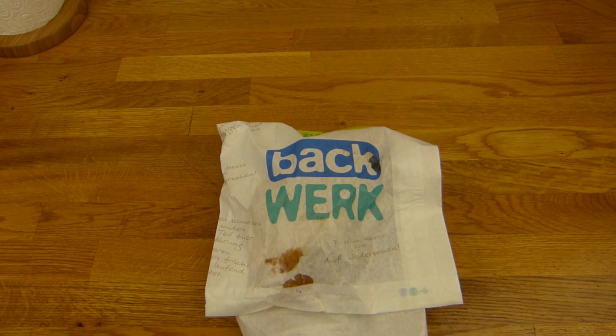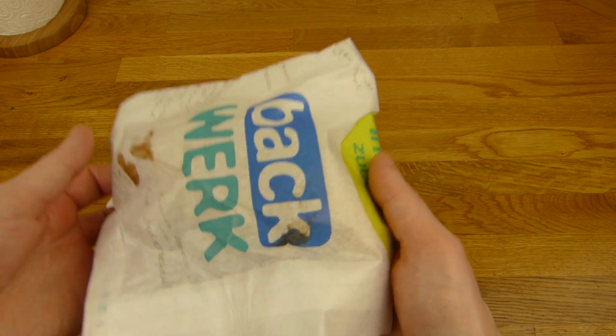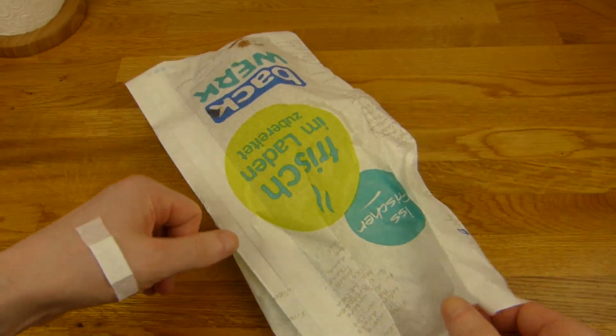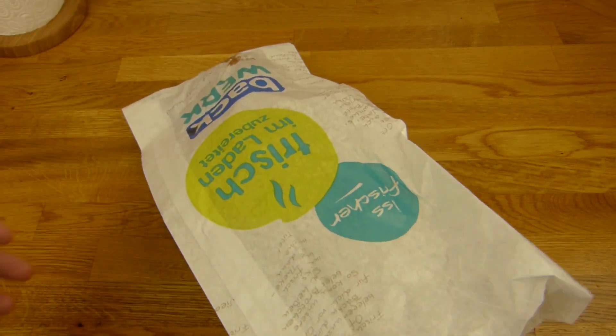Alright, yeah, food in Germany is not really expensive compared to other countries. So we can eat more, right? Let's see what it looks like. And I want it definitely warm.